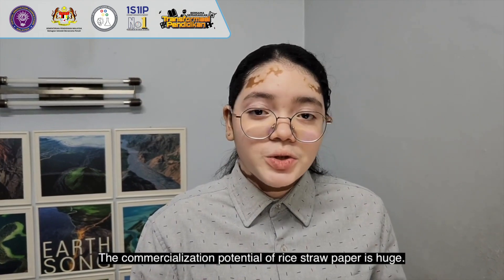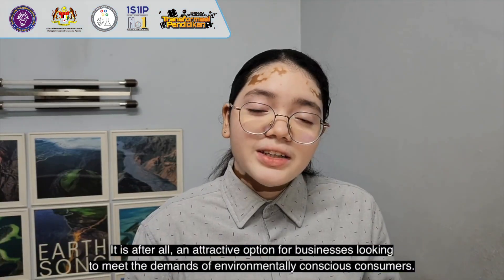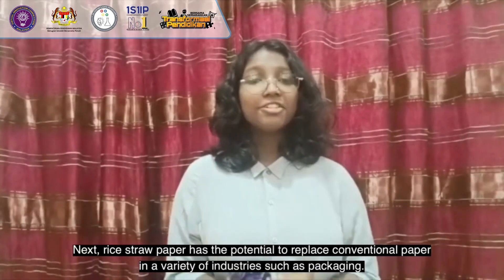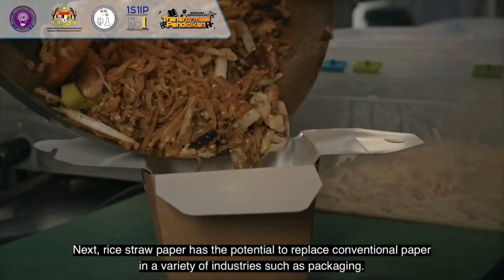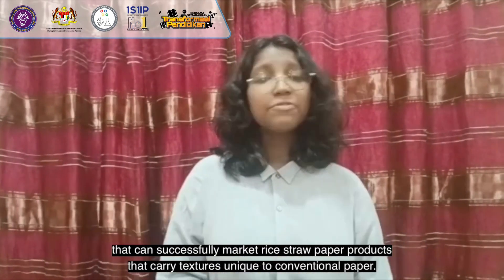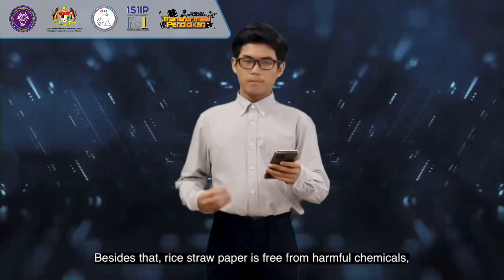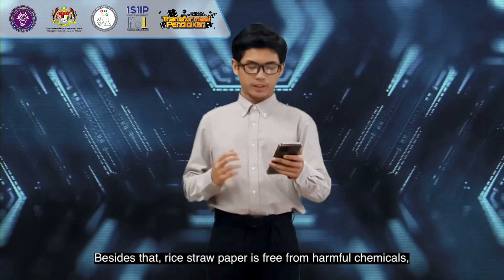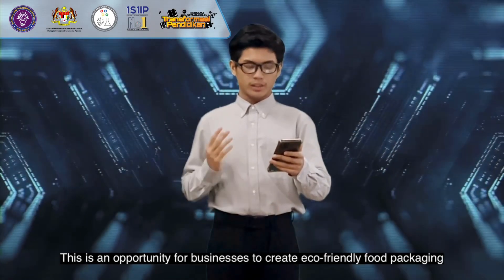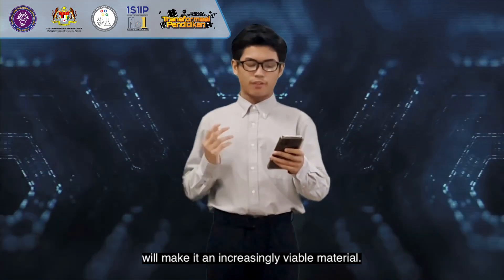Commercialisation potential for rice straw paper is huge. With the growing demand for eco-friendly products, rice straw paper fits perfectly into this trend and is an attractive option for businesses looking to meet the demands of environmentally conscious consumers. Rice straw paper has the potential to replace commercial paper in a variety of industries such as packaging, creating significant opportunities for businesses. Additionally, rice straw paper is free from harmful chemicals, making it suitable for food contact applications, opening opportunities for eco-friendly food packaging, with the potential for cost reduction through new technologies making it an increasingly viable material.